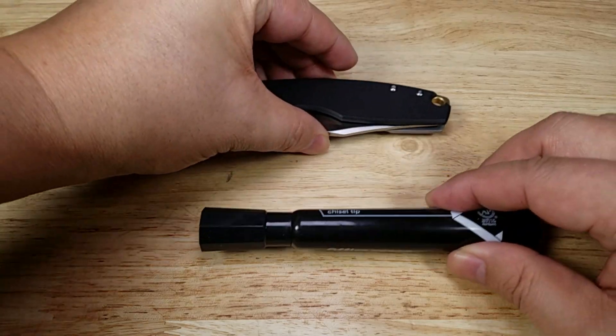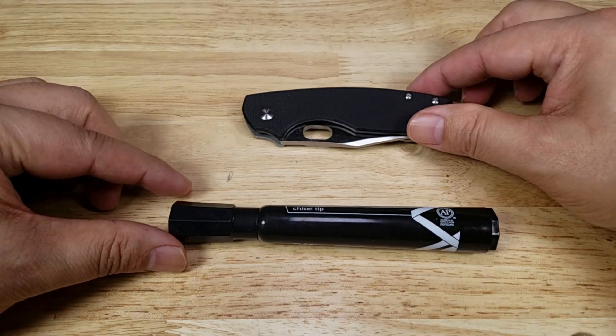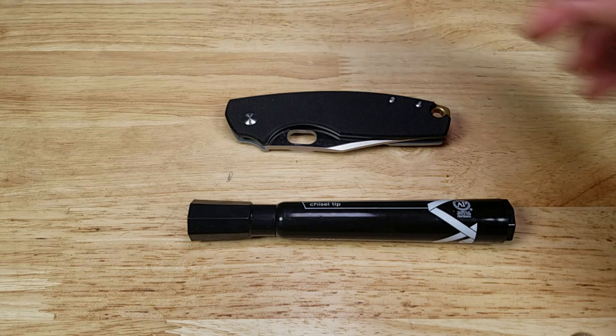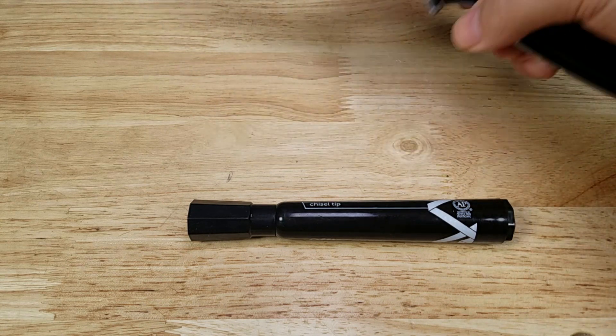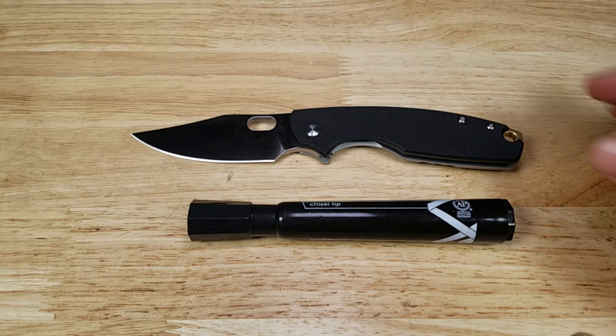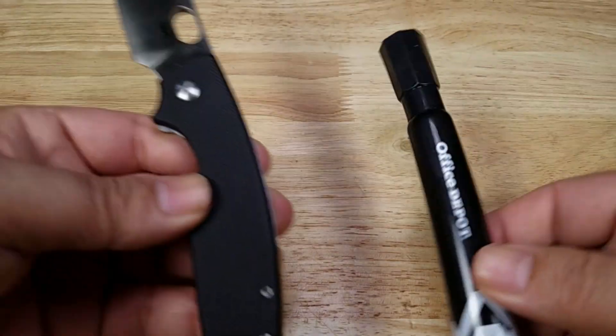Let's begin with our size reference, just so you can get a feel of what that's going to feel like in your hand. So there it is next to a permanent marker. Take the blade, open that up a little bit, and you can check that out.